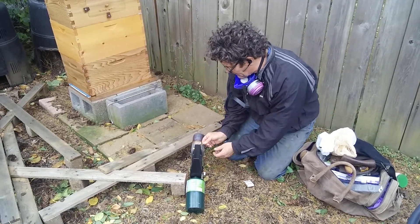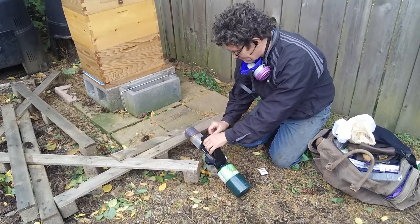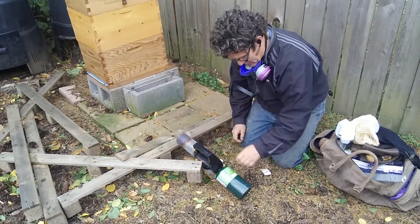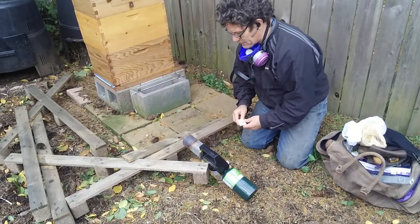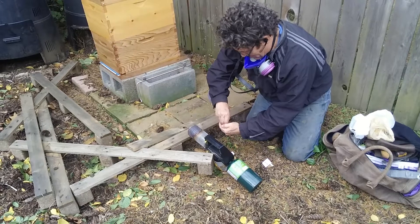It lights all the time before, but now it's not lighting. We'll just light another match, wait for the poof. Always when you film it, it never produces what it did before.